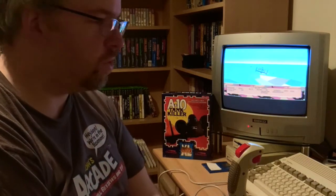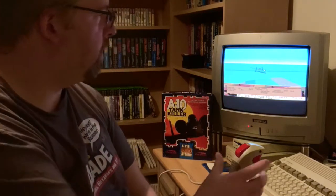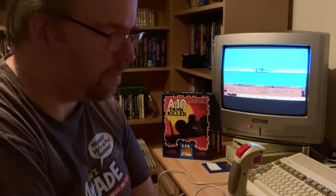I'd recommend giving it a go if you enjoy these kind of flight sims, or even things like Grand Prix and all that kind of stuff — they have analogue input for the Amiga. I'd recommend it, give it a little go. It just gives that little extra dimension to your flight sims, a little bit more control as you'd expect, and it works beautifully. So for a fiver, I would give it a go. Anyway, that's going to do it — it was just a quick review. Thanks for watching and I'll see you next time. Bye.